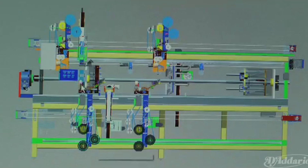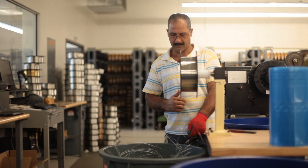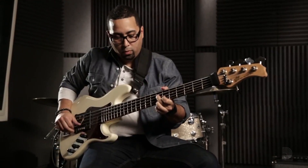The basic process for making strings is the same as it was 300 years ago — everything was done completely manually. Today we have motors, electrical motors, and highly sophisticated computers. D'Addario uses those sophisticated computers and motors, along with raw core wire materials, to create hexagonal and round wires for a variety of stringed instruments in their wire mill factory.